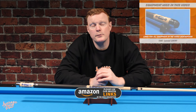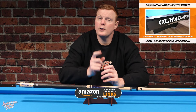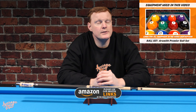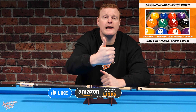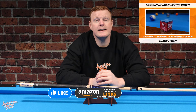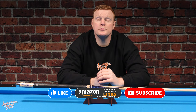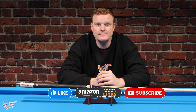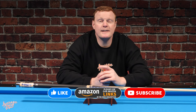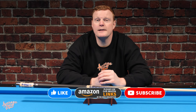Thank you for joining us here at Average Joe's Pool. I hope this video has been helpful or entertaining for you. If it has, please be sure to hit that like button, and please also consider subscribing — we've got loads more great pool-related content on our YouTube channel and loads more to come. Thank you for watching, it's very much appreciated.